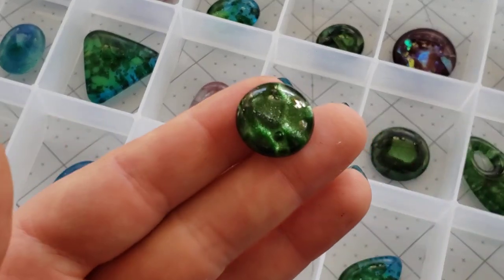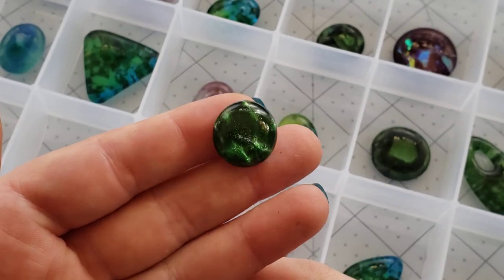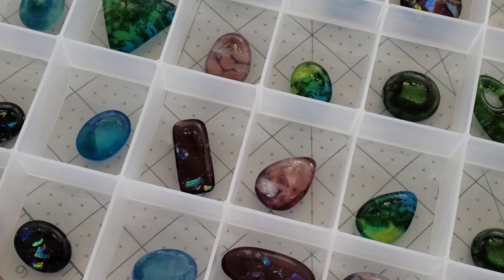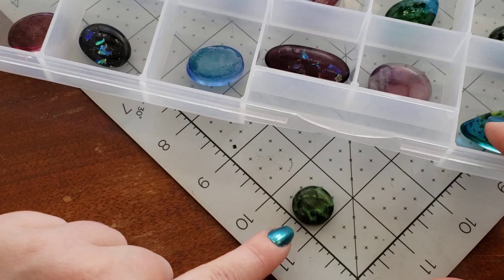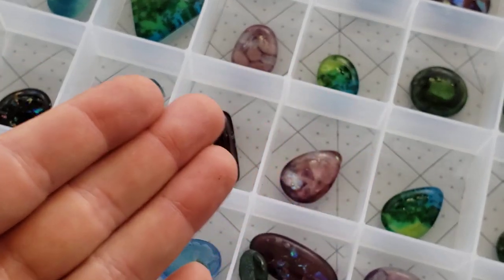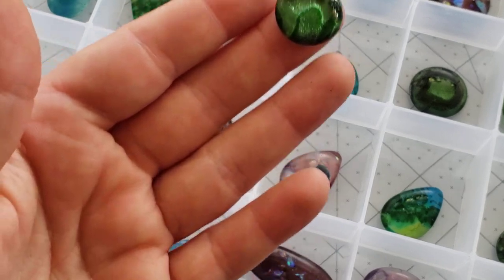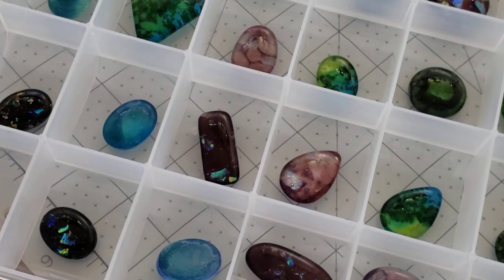We also had requests for more small cabochons. So this is our wee bitty boy, which is still over a half inch in diameter — almost three quarters of an inch. We will have pictures on the website of all of our cabs, not just catching the light in an optimal way, but also on a grid so that you can see the size scale.